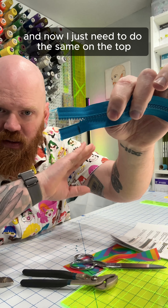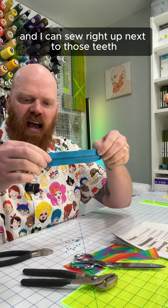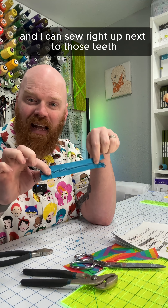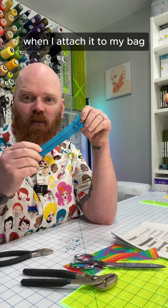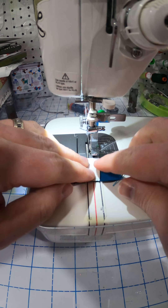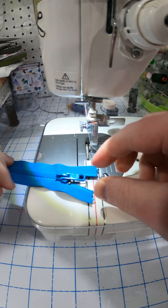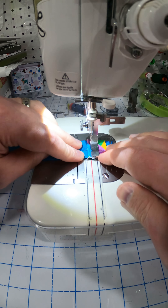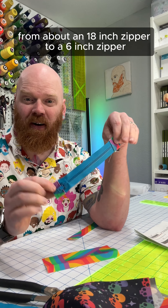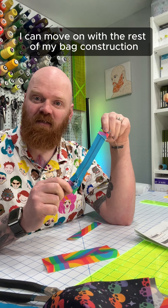Now I just need to do the same on the top. I have a shorter zipper tape, and I can sew right up next to those teeth to make sure that the zipper pull doesn't come off when I attach it to my bag. And there we went from about an 18-inch zipper to a 6-inch zipper. Now I can move on with the rest of my bag construction.